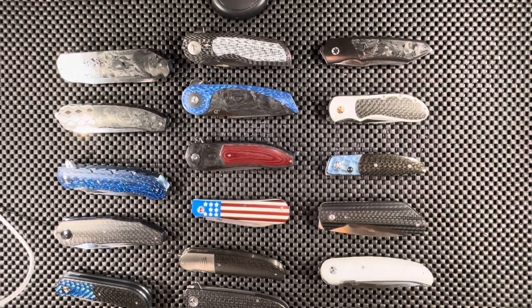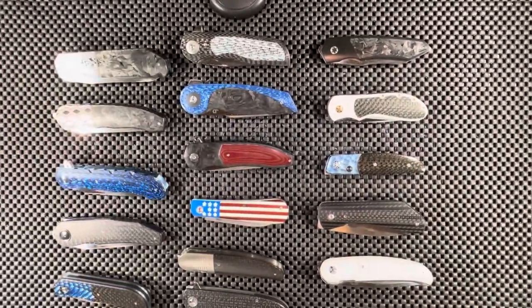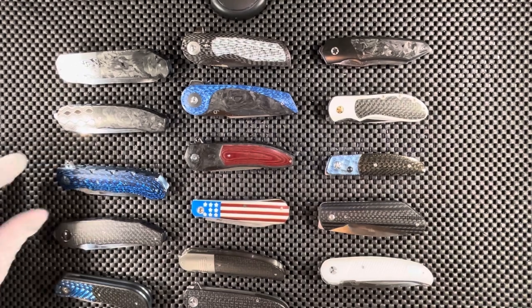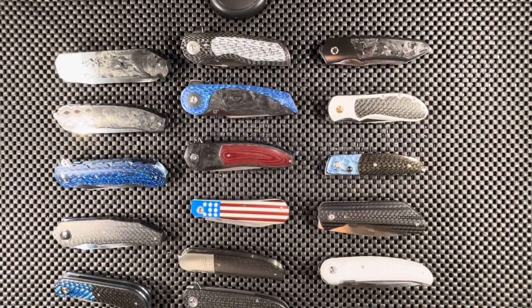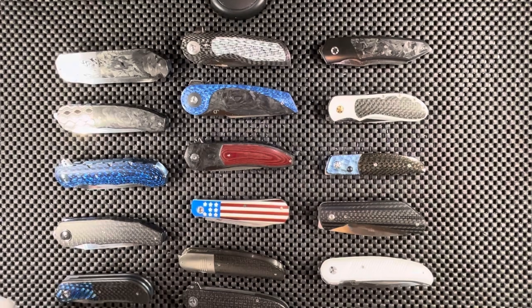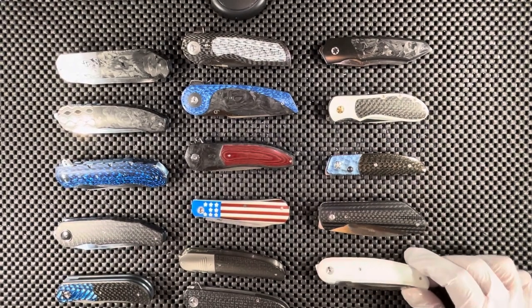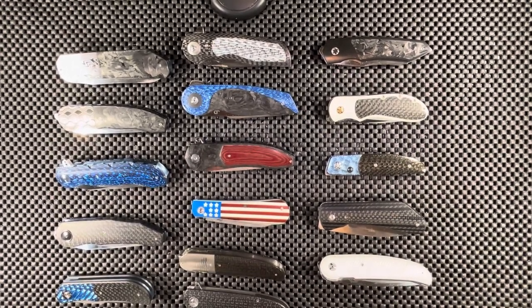Hey everybody, Omar here, the Knife Shark Guy, and I am back with another fun-filled video. Today we're going to be going over Part 2 of my custom knife collection. I'm going to apologize ahead of time if I don't remember the model names of all these knives, but I can certainly tell you the maker and the materials they used. Let's go ahead and get started.